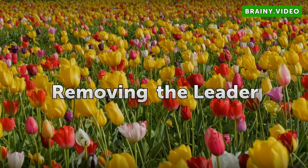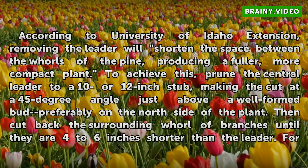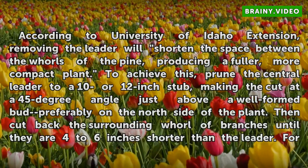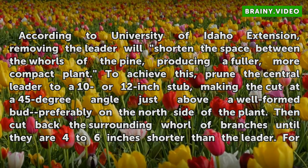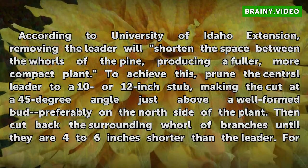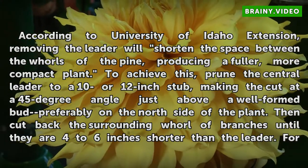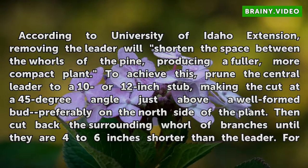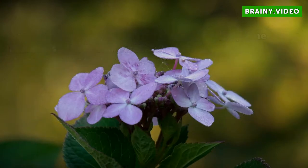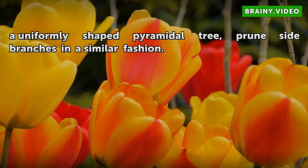According to University of Idaho Extension, removing the leader will shorten the space between the whorls of the pine, producing a fuller, more compact plant. To achieve this, prune the central leader to a 10 or 12 inch stub, making the cut at a 45-degree angle just above a well-formed bud, preferably on the north side of the plant. Then cut back the surrounding whorl of branches until they are 4 to 6 inches shorter than the leader. For a uniformly shaped pyramidal tree, prune side branches in a similar fashion.